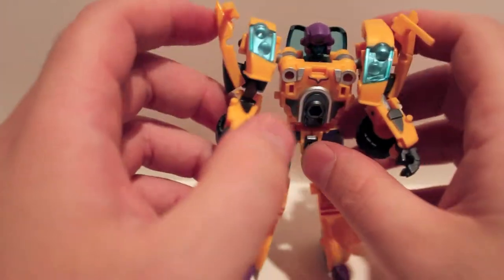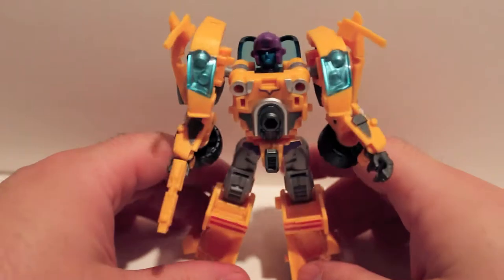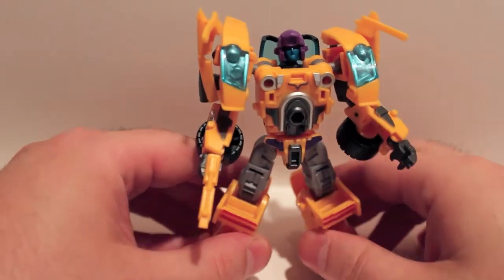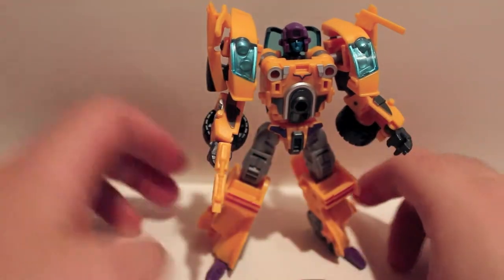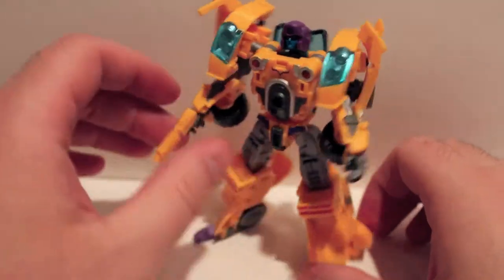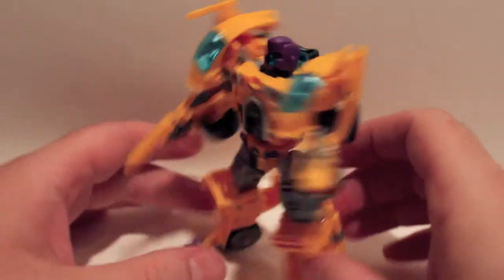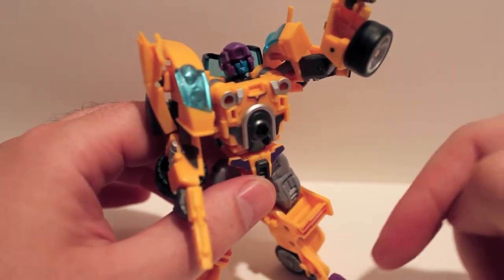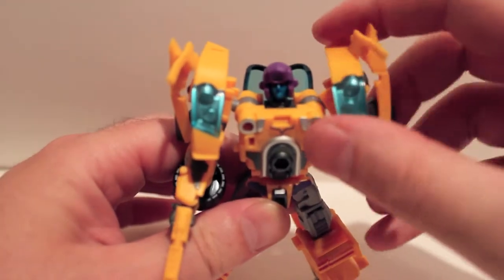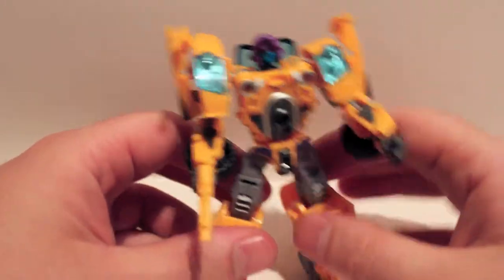I dig this guy — he is very cool looking. I like that we have a new mold. Breakdown and Wild Rider were basically mold brothers, so it's pretty cool that this guy is totally unique, as he should be because the car was just crazy. He has the front wheels under his arms, which is kind of weird — especially when you lift his arm up. But whatever, it works. I do wish he had six wheels instead of four, but that's kind of nitpicky.